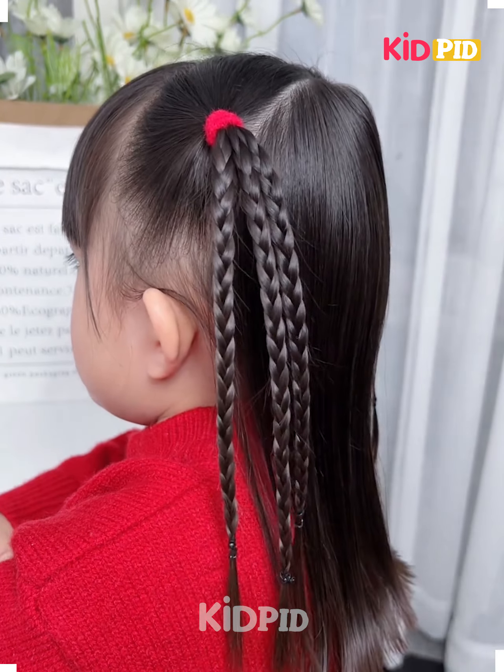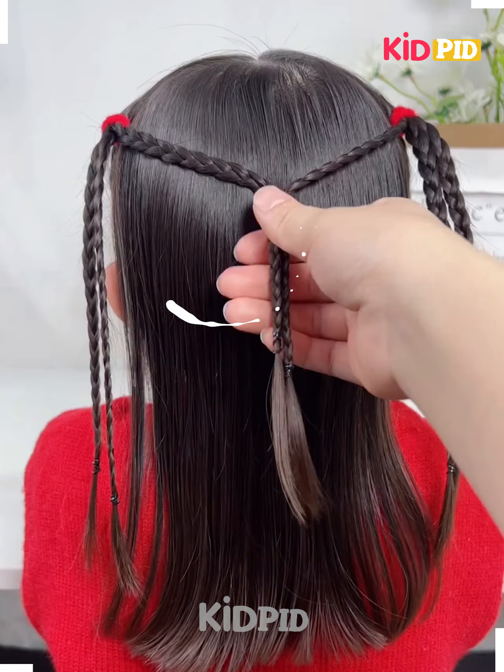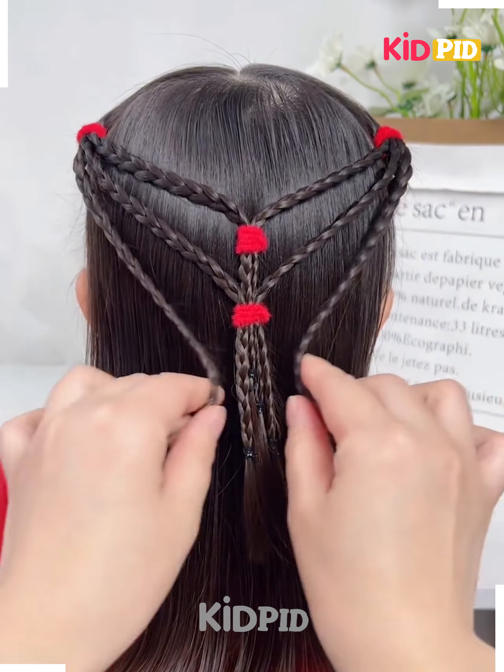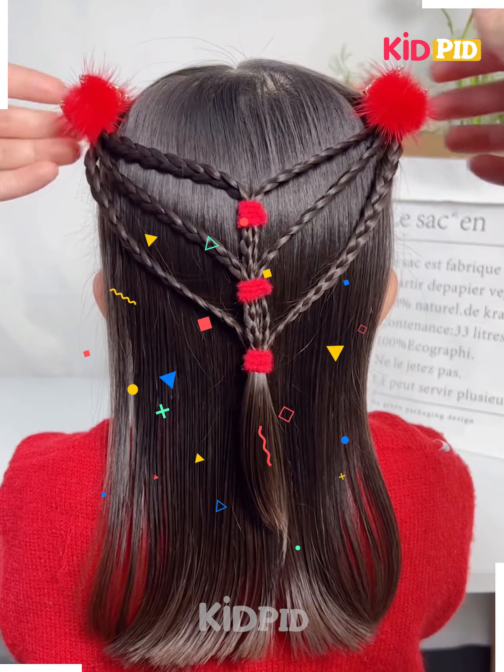Hello everyone! Here you have to make these lovely thin braids and then join them together in this manner. You're gonna make it super cool and awesome — isn't it looking pretty enough?